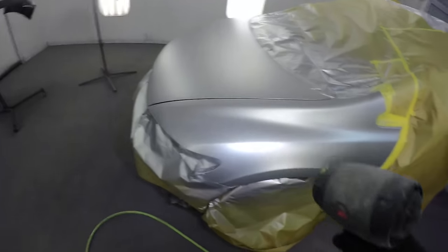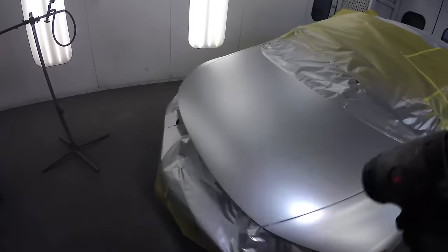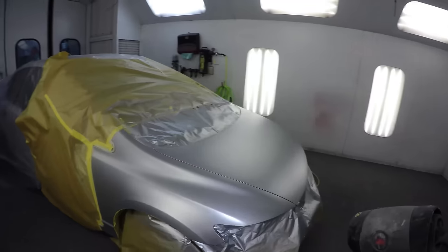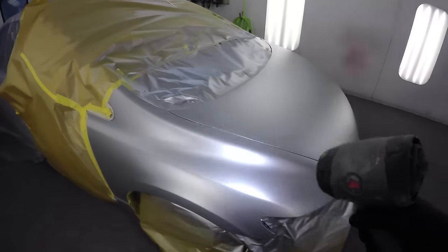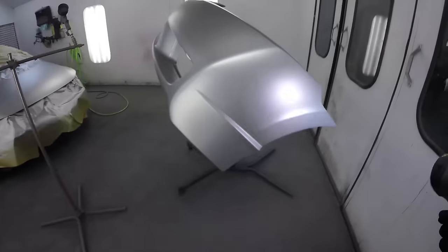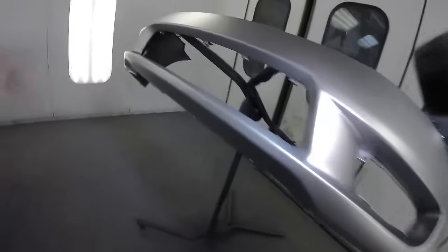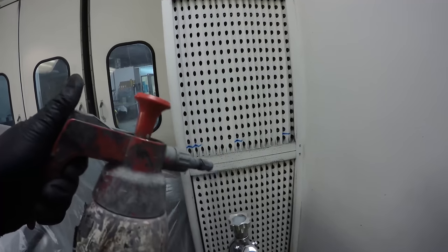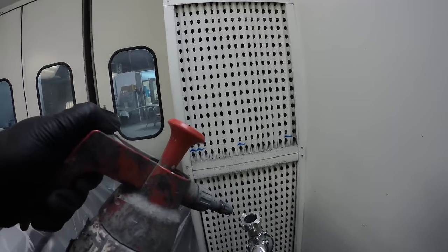We're going to let that dry for a bit then apply the clear. Drying times are about five minutes between each coat. I want to talk about the sun gun — this is a light that has the same spectrum as the sun, replicating outdoor conditions. It's handy for checking coverage: you go around your edges to make sure you won't still see the primer when you pull it out into the sun. We checked everything out and we've got full coverage. Also, store your sun gun somewhere clean since it has a fan that can kick dirt into your paint job.